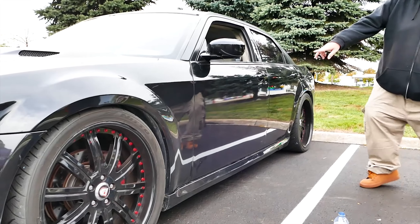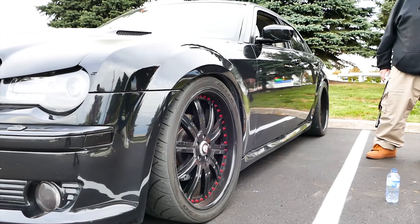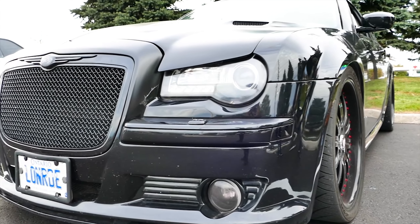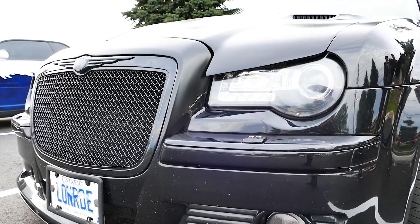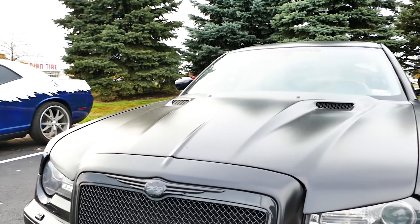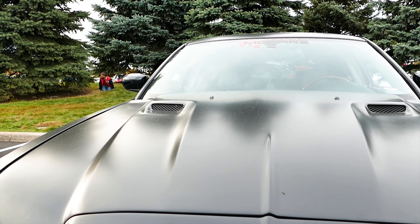Any plans for next year? I'm putting 20s on — I'm going downgrading. I'm gonna sell those and put 20s on. Seems like it's the common theme. Everyone wants to put that. I want to race it. Yeah, I want to take it to the track. No, I just kind of baby it. And even so, I still just want to go downsized. Just more comfortable ride.